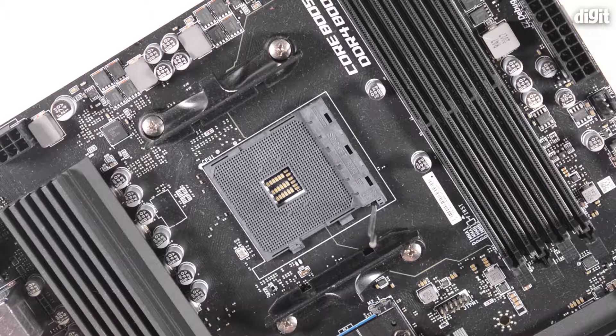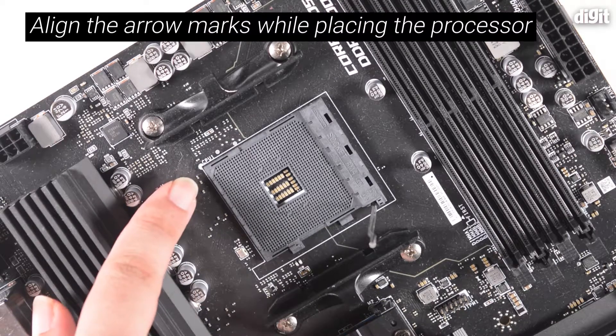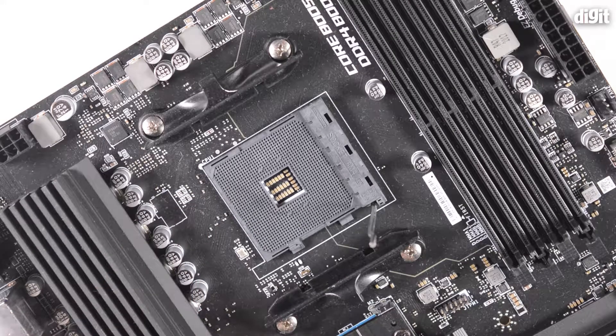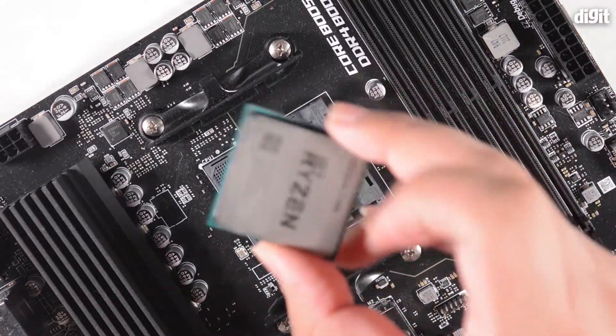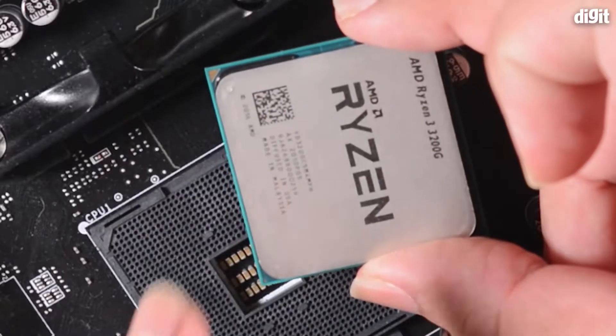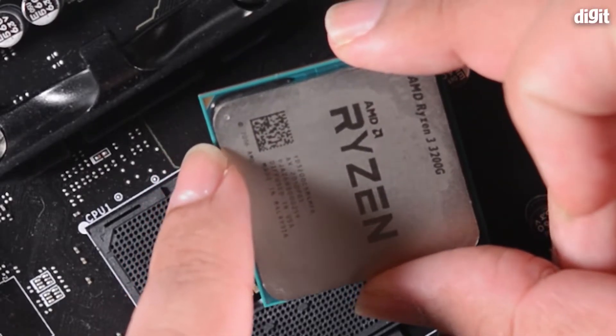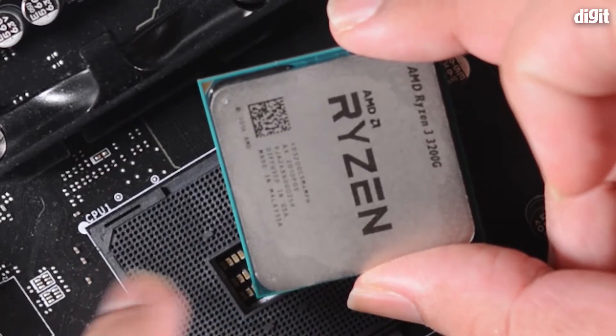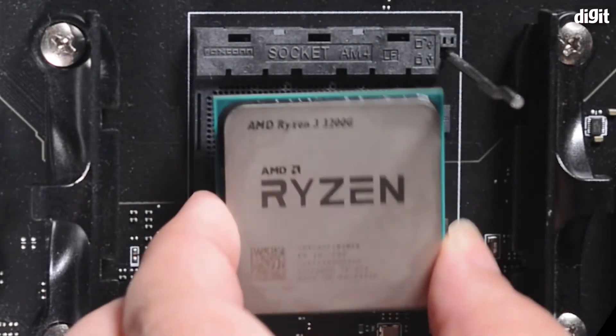Now on the socket you will see a little arrow mark on the top left corner. Sometimes it's going to be in a different direction, but it's always important that you check the corner mark. Your processor itself also has a similar mark on one of its sides. In this case you can see there's a mark on the top left corner, so we need to align this mark with the mark on the socket and place the processor carefully.